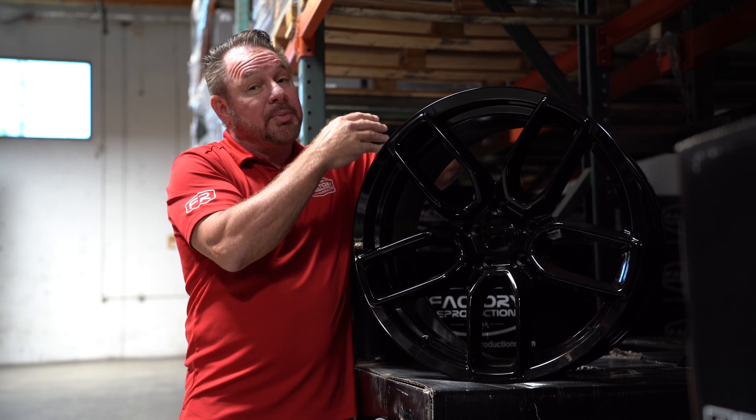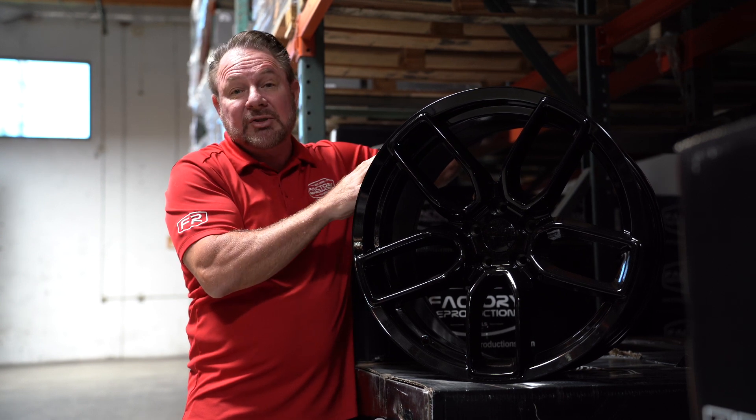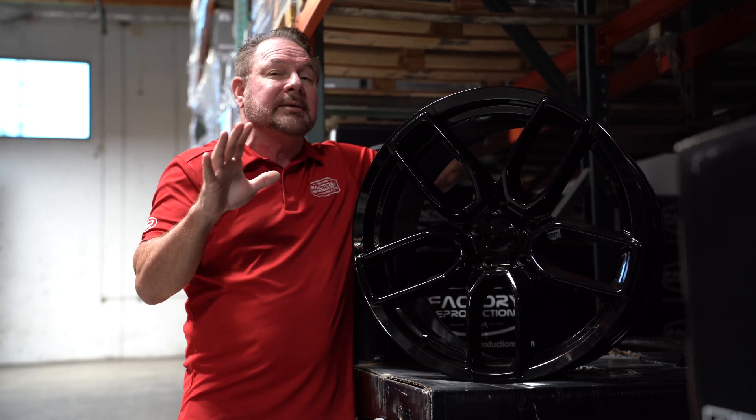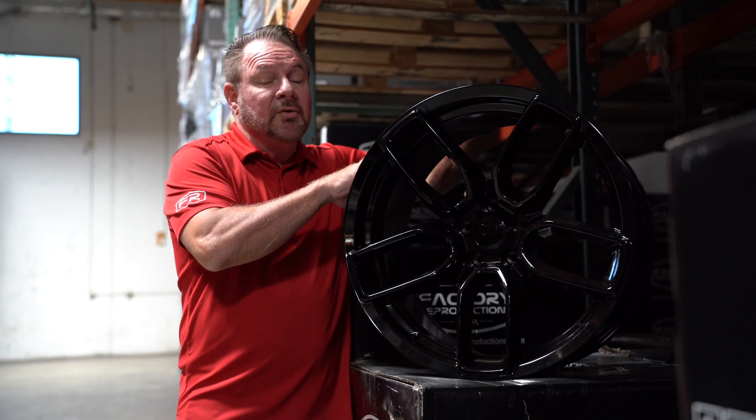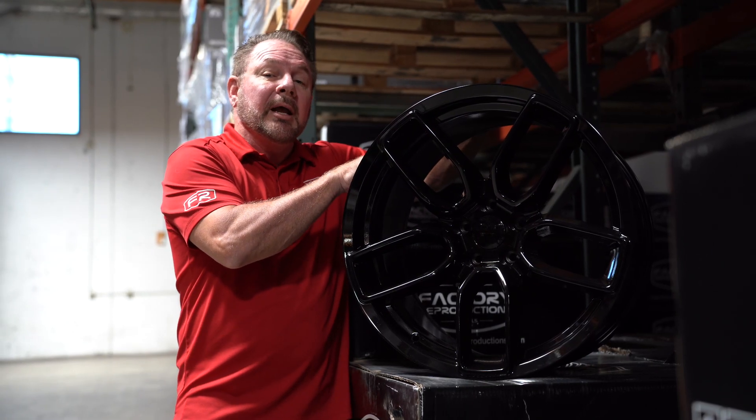Black wheels do have the black wheel weights on the back side so it matches up — so the wheel weights aren't there waving at you.